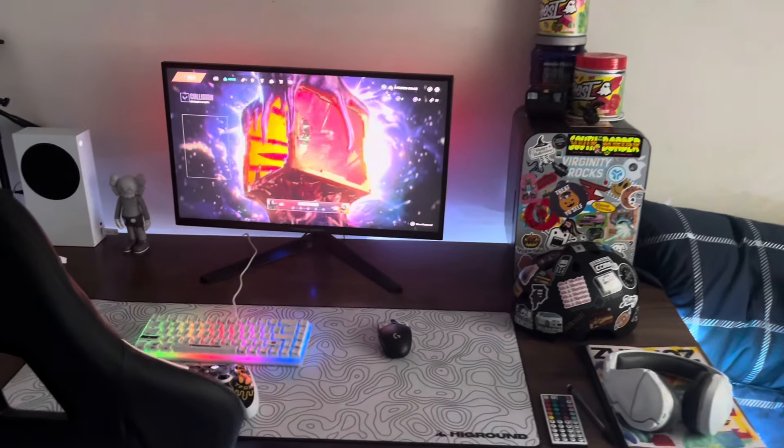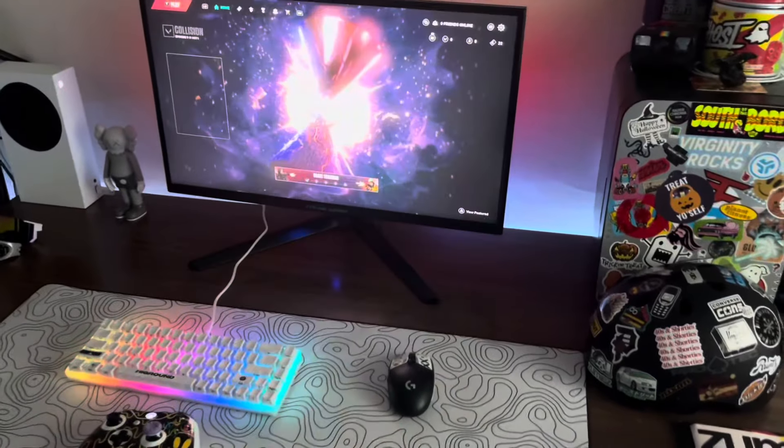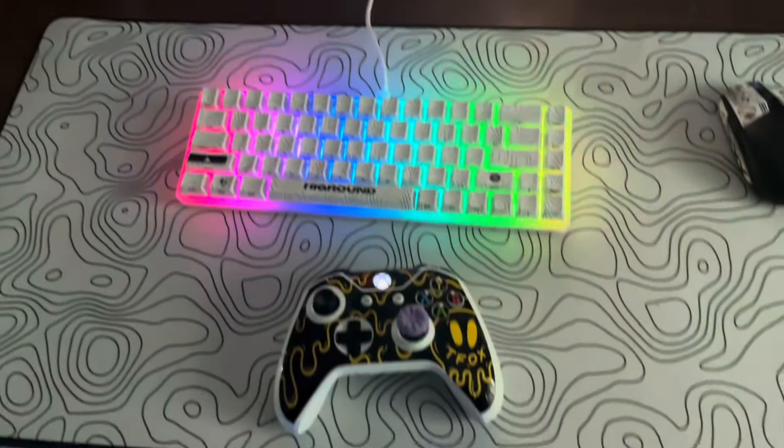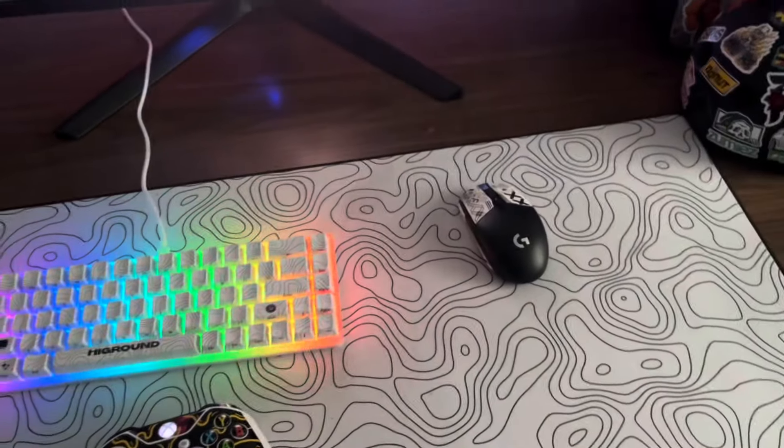This is pretty much my setup, along with some of my other things. Here's the full distance view of the setup, and that's pretty much it guys. Grinding that Valorant content and giving it a try — and I'm out, that's pretty much my setup.